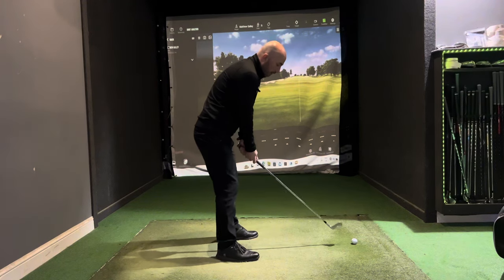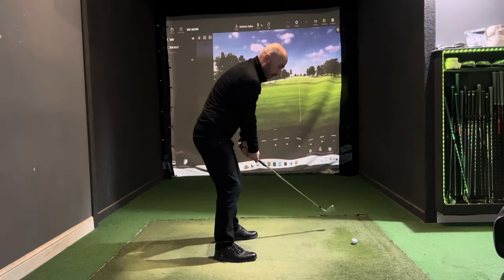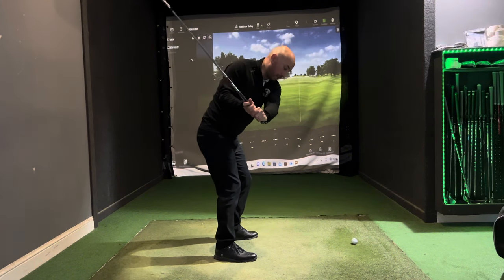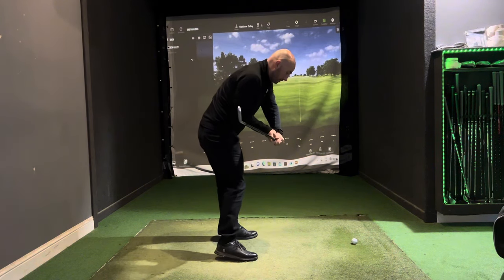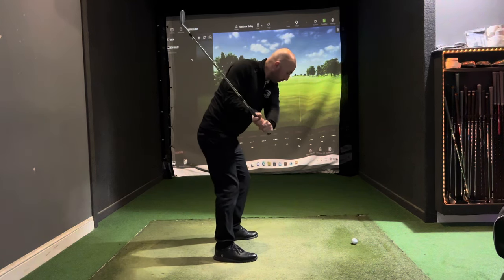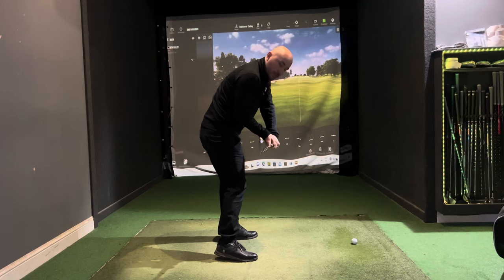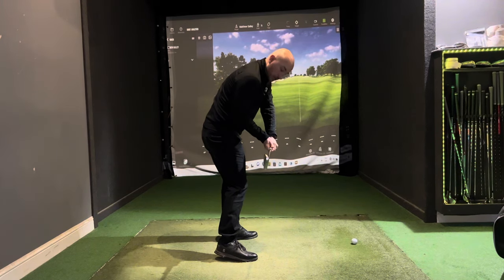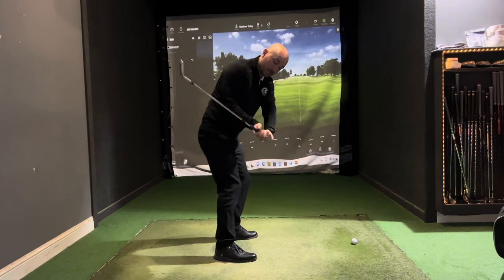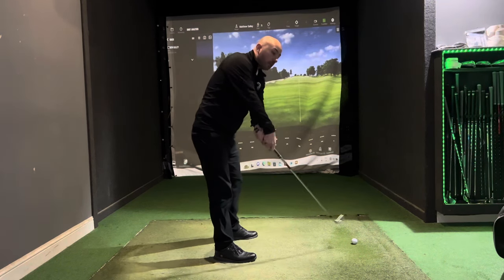As a practice swing, I'm going to get to the top and then go really slow in the downswing — feeling the hips turning, feeling the weight shifting, feeling the body opening. All of a sudden we can see quite a different appearance to the body and the way the club is being delivered; the shaft stays on plane and we're not throwing it over the top.